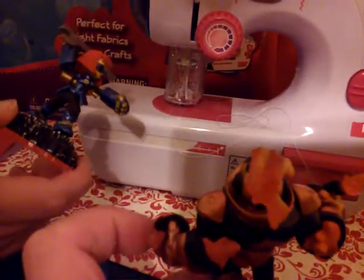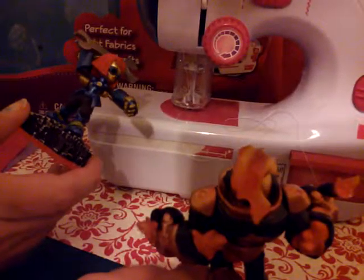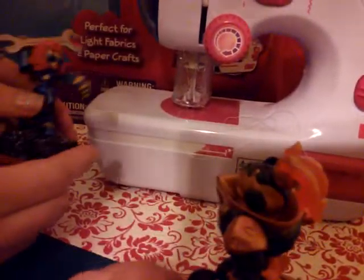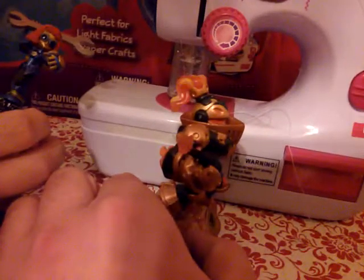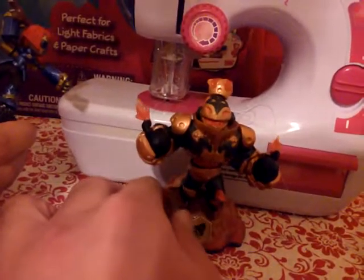What I would suggest is if you'd like to get your child a sewing machine, go for a real one, because this was just not worth the effort. Singer is usually a good brand, so we figured this would be an OK thing to get — boy, were we wrong. Whatever you do, do not buy this toy. $20 is entirely too much.